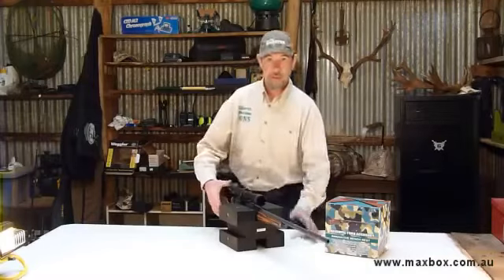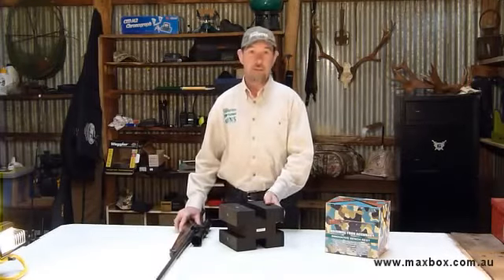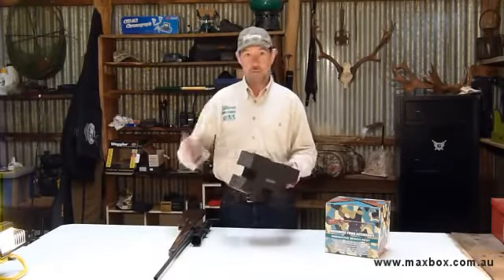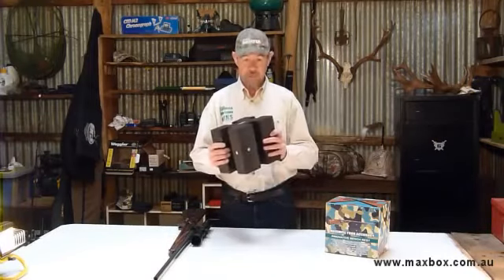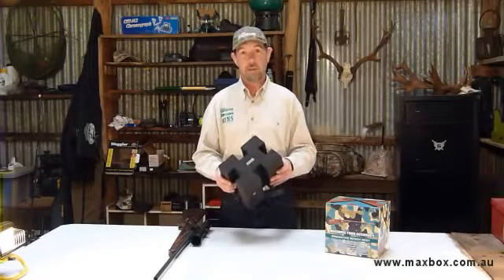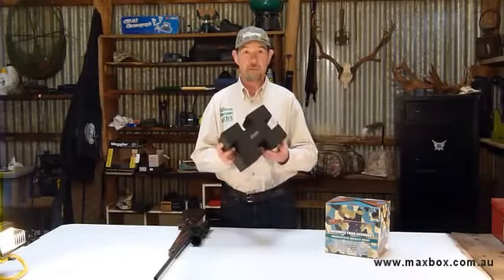So the final verdict on the Maxbox — well, we reckon it's a good thing. As you saw, it does do all of those things that it's meant to do. It'll be useful out in the field, useful here in the workshop, useful down at the range. It's simple, it's light, it's cheap, it's tough. Can't go wrong with it really, and it's going to cost you a lot less money than buying all the other bits and pieces you might want to rest your rifle on. Yeah, we can highly recommend this one.